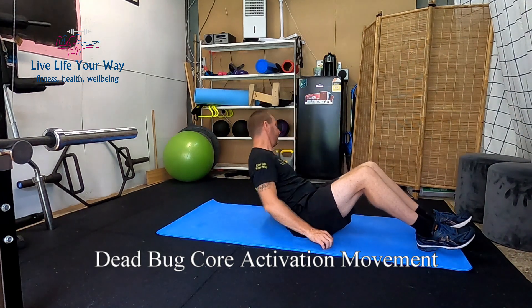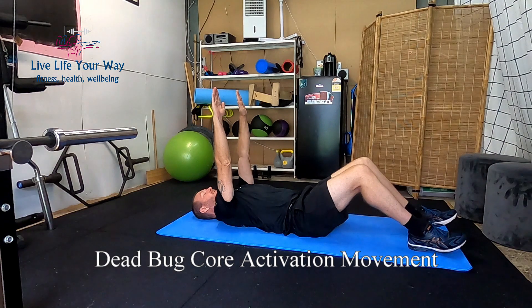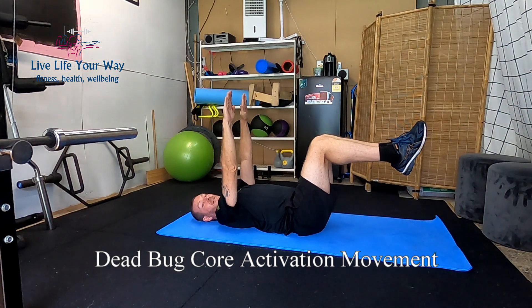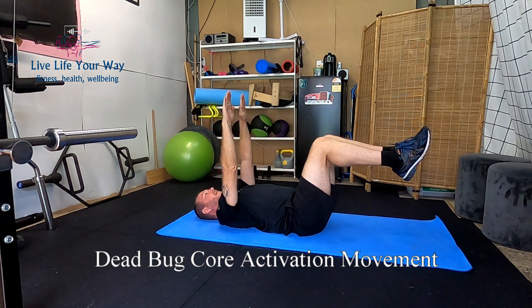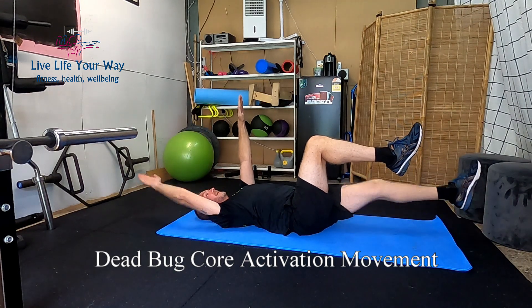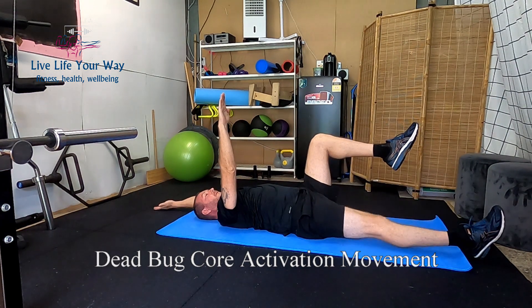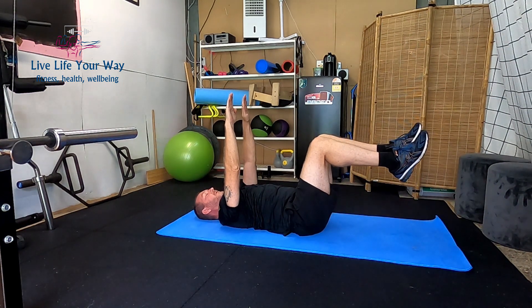We've done the back — now we're going to work on the front, on the core. The dead bug is a really good way to get that left and right activation going correctly. It's nice and simple: lying down on your back, arms outstretched directly above you, legs at 90 degrees. We're simply going to use opposing limbs — dropping right arm and left leg down, touch the ground, and back up, while the other two remain — then swap. Continue to breathe steady.